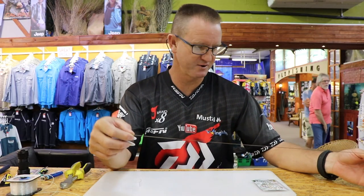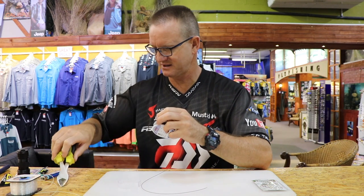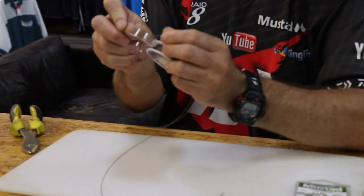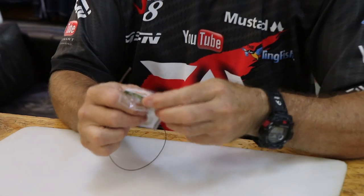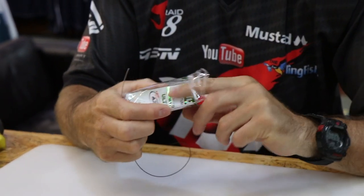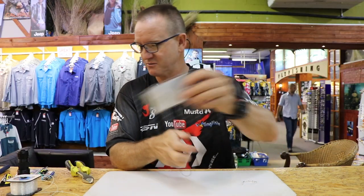We're going to take about 35 to 40 centimetres of the 90 pound seven by seven wire and cut it. This trace is more for clean water — I will do another one for dirtier water or nighttime fishing.